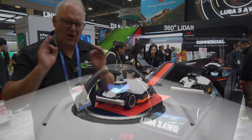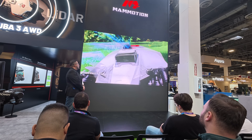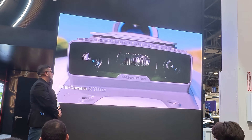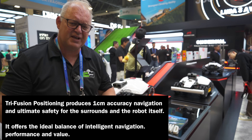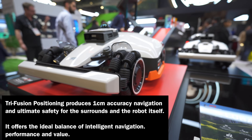And also LiDAR - using a laser to create a constantly updated 3D 360-degree map of the area. So it recognises things like trees, dogs, cats, animals, balls, all sorts of things, and it constantly maps - which is an absolutely amazing feature.